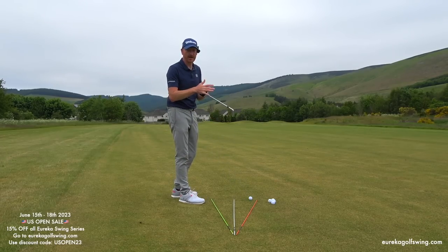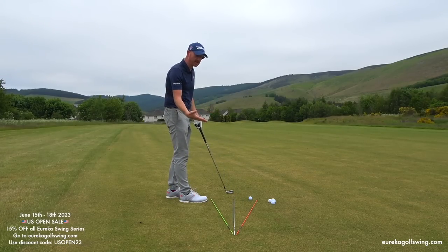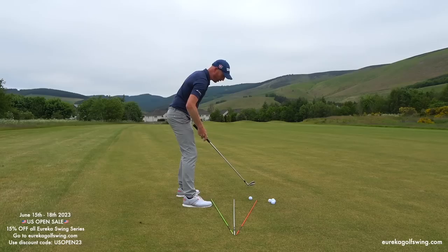On the website, the iron swing series is the place to start. There's the iron swing series, driver ball position, shot shaping series, putting series, and a crazy detail series which goes into the mental detail of Eureka golf swing. I suggest starting with the iron swing series because it explains how to set the canes up and how the body reacts to the canes.